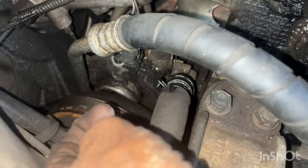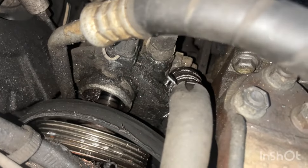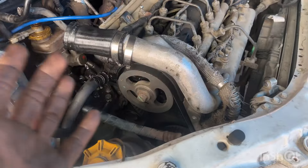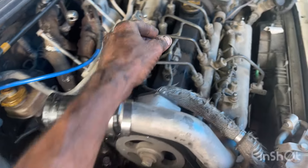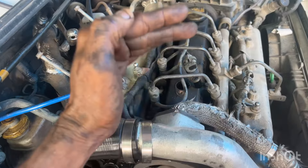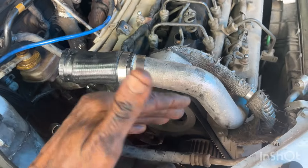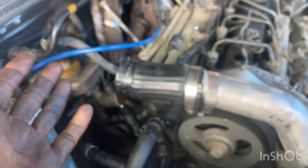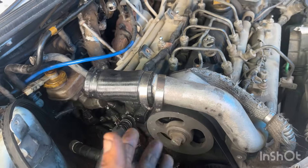This is the complaint. Friends, this engine will have the timing belt changed. This is the cam position sensor. This engine is at TDC. I will mark the cam and remove the timing belt.